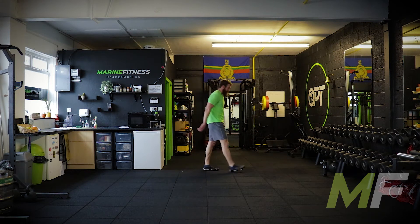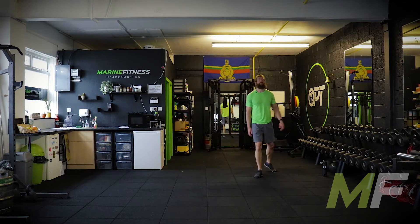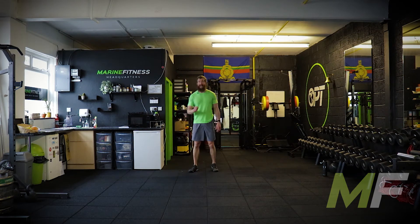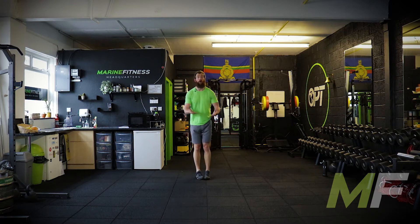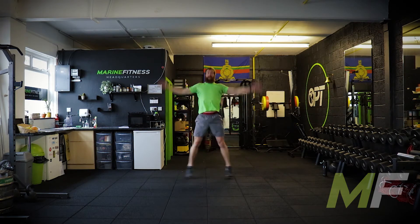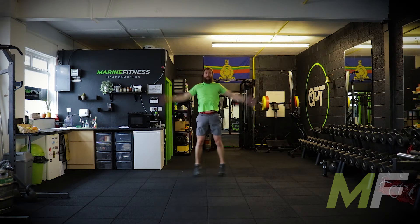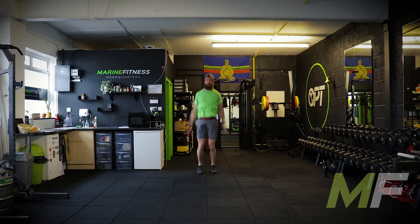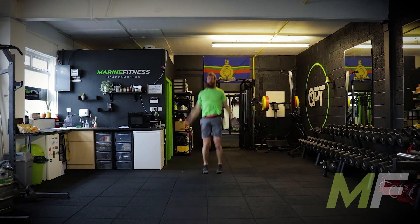10 seconds. Back to jumping jacks. Our new exercise is going to be press-ups after this. Stand by. Three, two, one, go. Be fast on these changeovers. When that buzzer goes, we're straight into press-ups — full or on the knees, depending on your fitness.